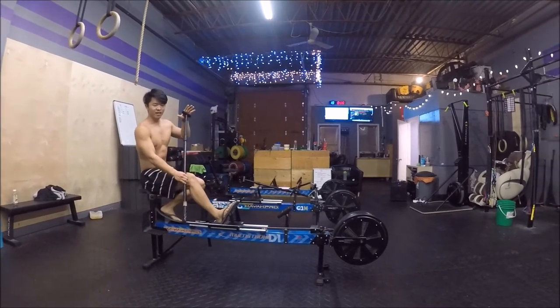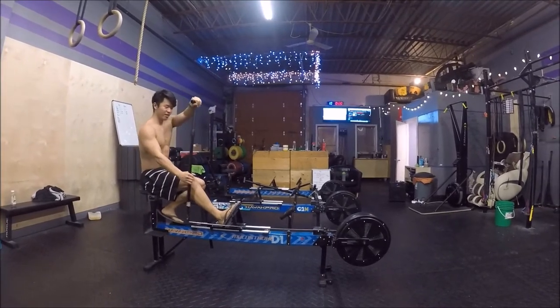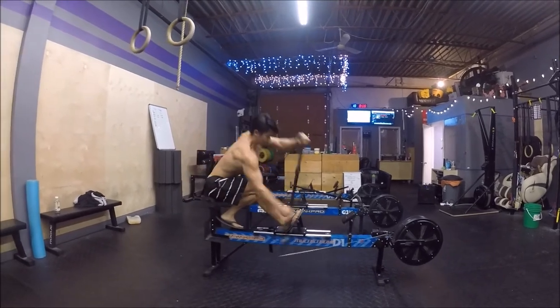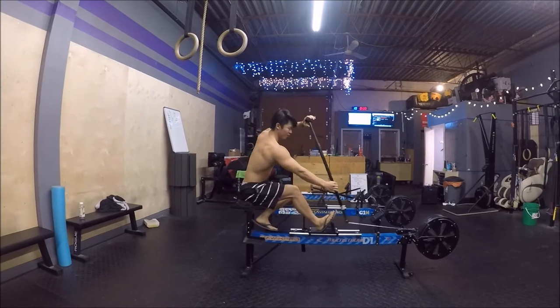That's what gives you that extra boost of speed. Four, pressing down. Press down the mover. Combine all these four motions, and now the erg stroke.